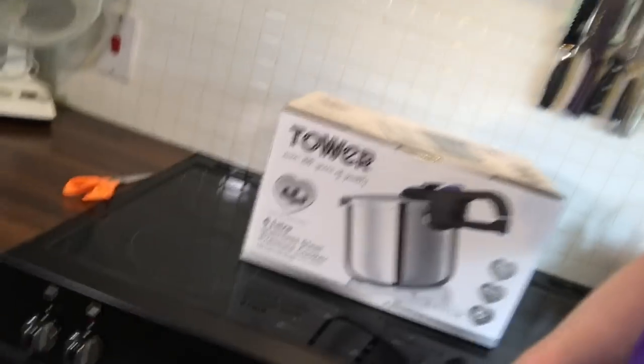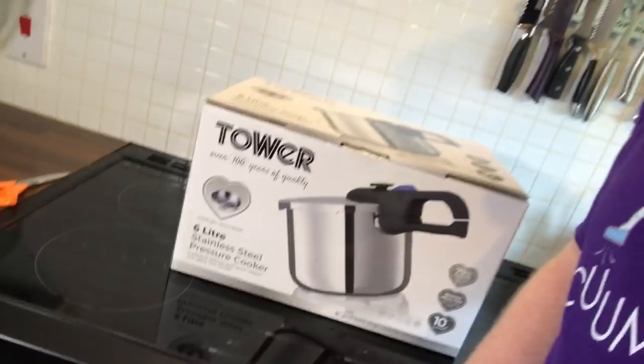So what have we got in store for you today? We have got this — we have got a pressure cooker. This was given to me by somebody who really likes my cooking demonstration and videos and gadgets, and wanted to remain anonymous. So that's absolutely fine, but you know who you are, so thank you very much. We are going to use it today for the first time. I'm going to do a quick unboxing and first look, and then we are actually going to do some cooking. So let's take a look at the box.